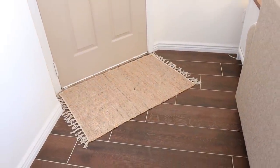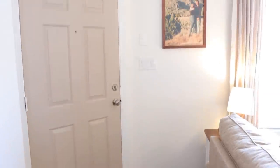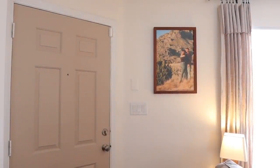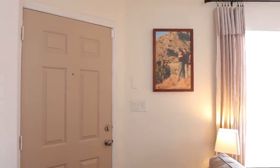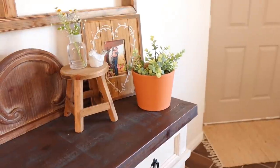Starting right here in the entryway, I have this jute rug — I got this from Hobby Lobby. Moving up here, I just went ahead and placed a candid picture of Jonathan and I. I felt that the colors played really well off of my overall theme. And that is basically it for the entryway area itself.